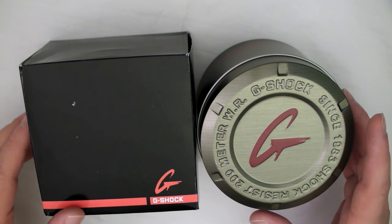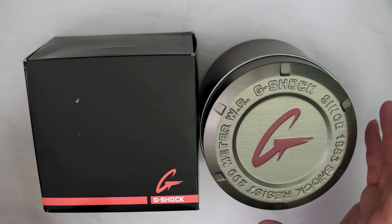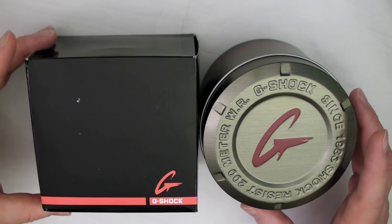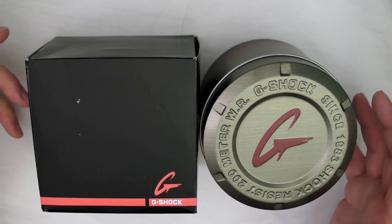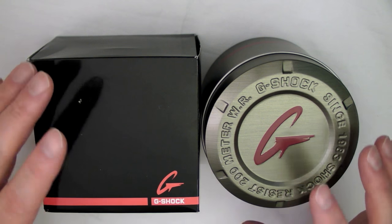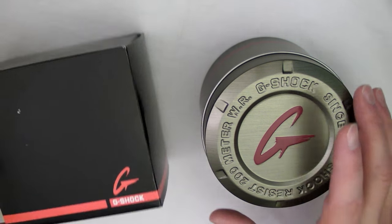Even if you think you're just going to wear this watch and wear it out and never sell it — you don't know that for sure. Things can change. And if you ever want to sell it and it's in reasonably good condition, having all of this stuff — the box, the tin — really helps.